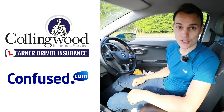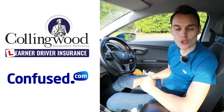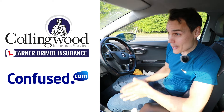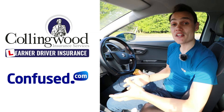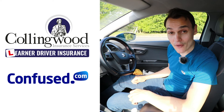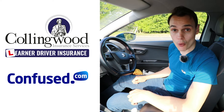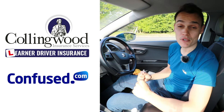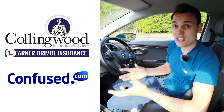If you're looking for car insurance, check out the links to Collingwood and Confused in the description. If you're learning to drive and want to insure yourself on somebody else's car, Collingwood lets you do so without affecting the owner's policy — and that takes away a massive stress from the car owner. Via the link that's up to 35% off and a £20 Amazon gift card. If you want to insure your own car, check out Confused.com — fill out one quote form and get loads of quotes back from different insurers to compare.